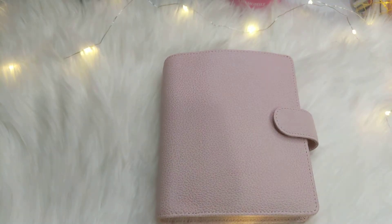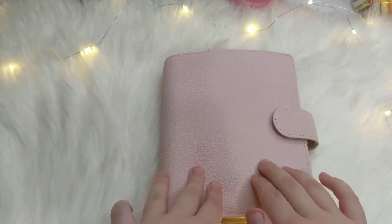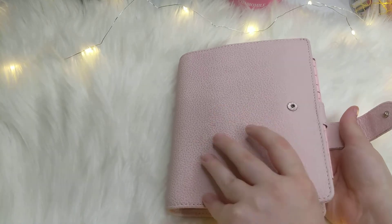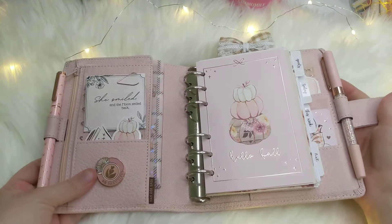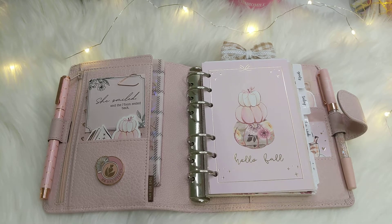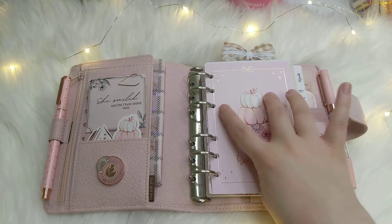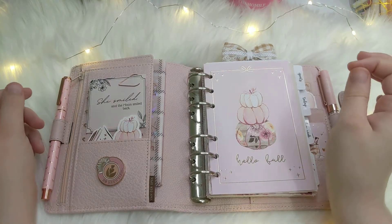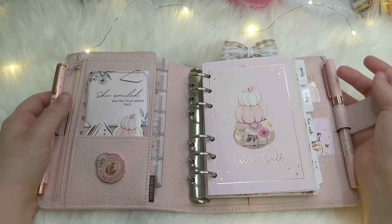I'm going to get into the flip-through now. This is my Van der Speck — I absolutely love this planner. I feel like I almost don't want to use any other planner because I love it so much. This is how it looks when you open it up. I went with a soft gold, with rose gold throughout, and there's pinks, browns, a little bit of peach or orange. It's kind of like fall but girly.